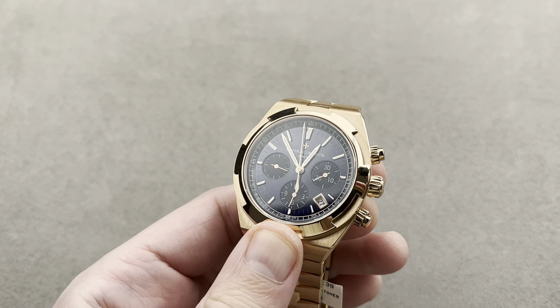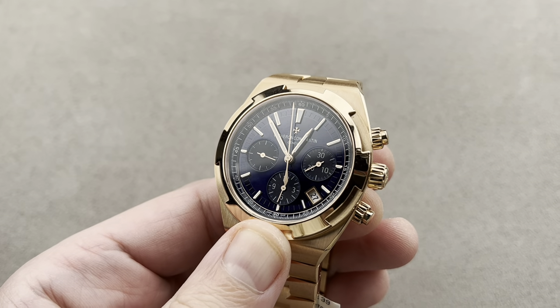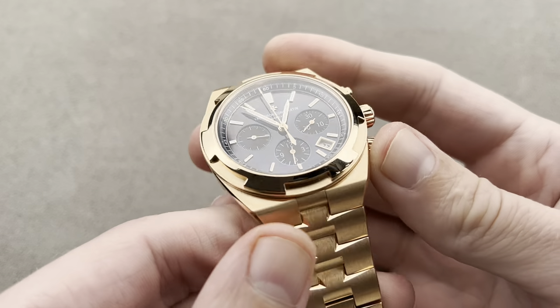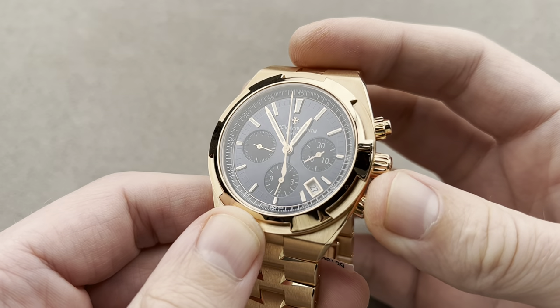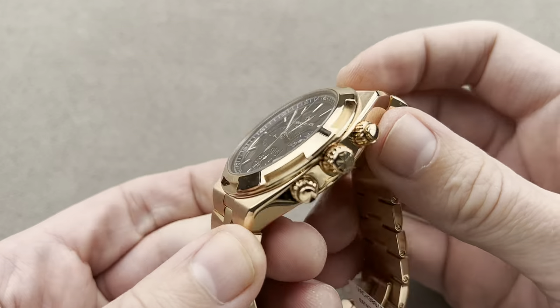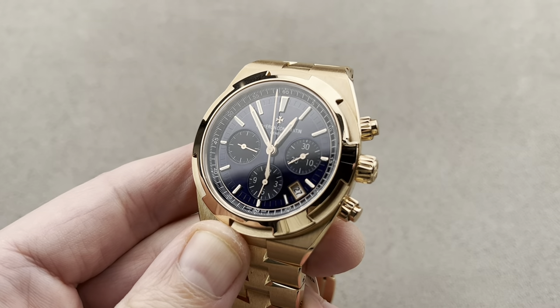Jumping from one full bracelet sports watch to another, we're going way upscale with the Vacheron Constantin Overseas Chronograph. This is a model that debuted in late 2022 for the 2023 model year. The third generation chronograph came out in 2016, but this particular combination of 5N red gold and a wonderful lacquered blue metallic dial is new for 2023, having just been introduced last fall. 42.5 millimeters in diameter.